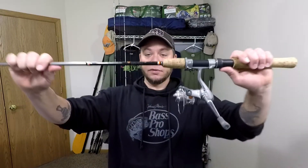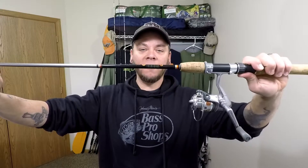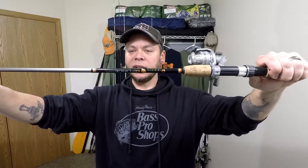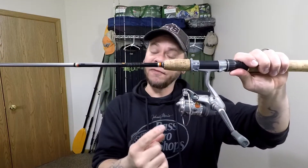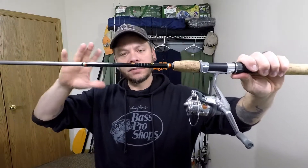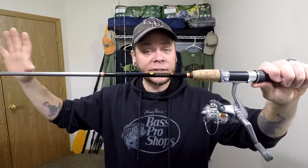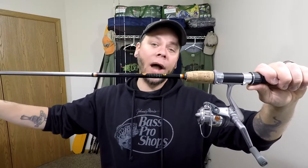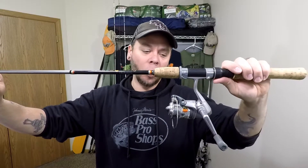The first combo I wanna show you is a Daiwa Force two-piece, five foot six, and this is in a medium light action. I have it paired with a Daiwa Force reel as well. This is kind of your lower end Daiwa stuff. I use this for bait fishing, like bobber fishing, slip bobbers, stuff like that — fishing a jig with a minnow on it for perch, bluegill, crappie, things like that.